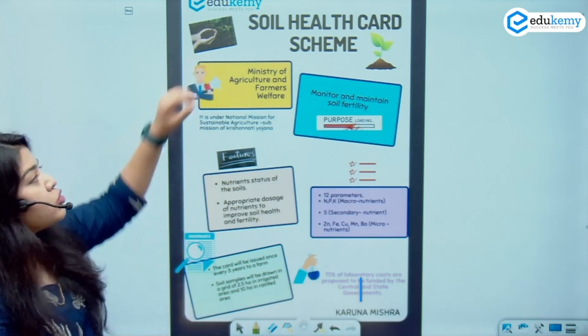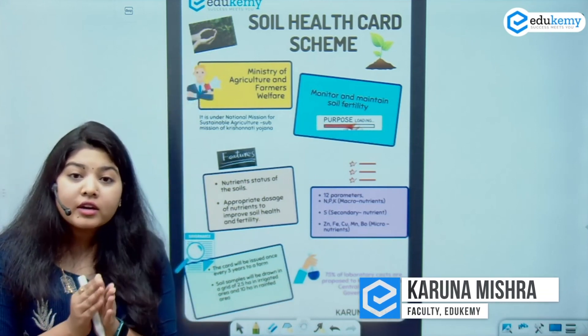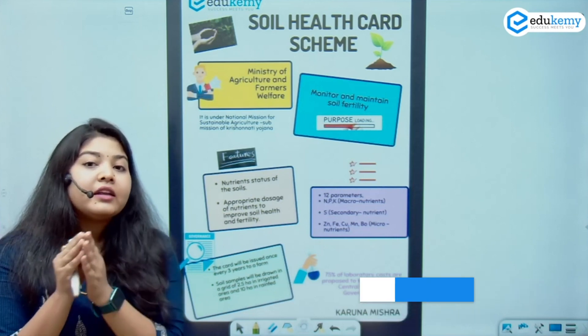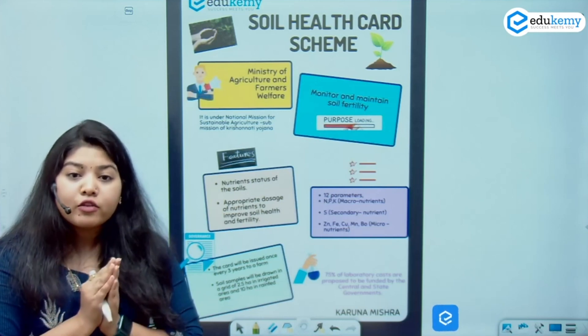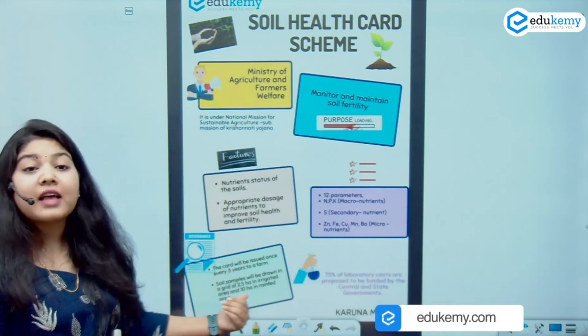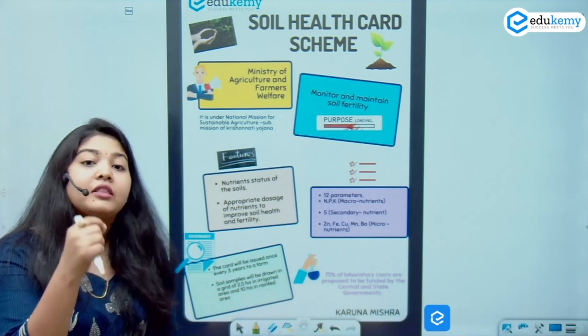My first scheme is my Soil Health Card Scheme. It aims at monitoring and maintenance of soil fertility. In order to monitor the soil fertility, I basically take soil samples and issue a card every 3 years.